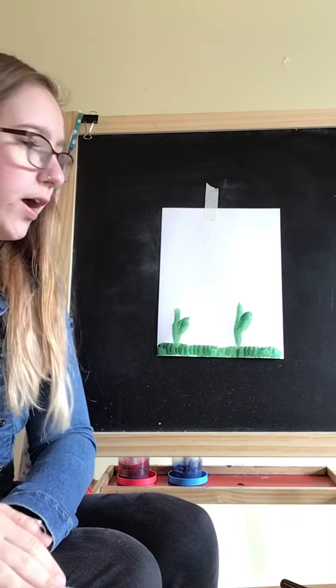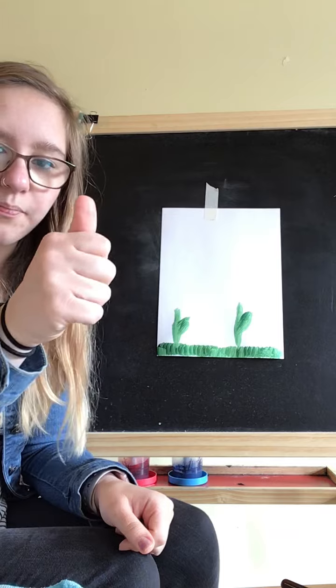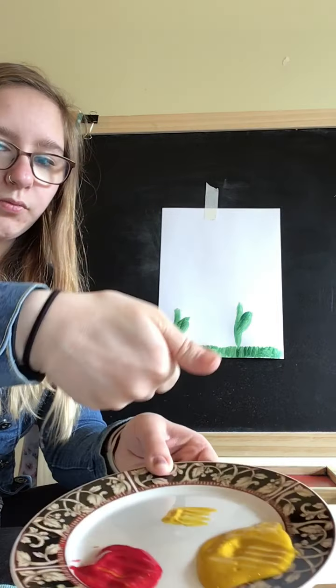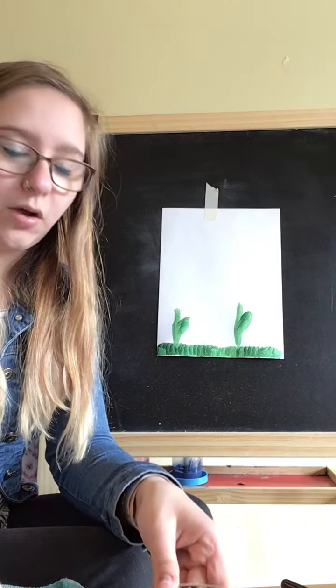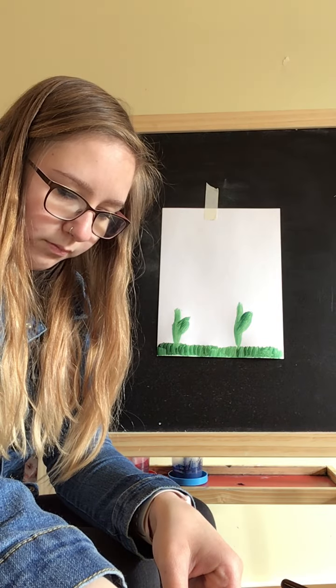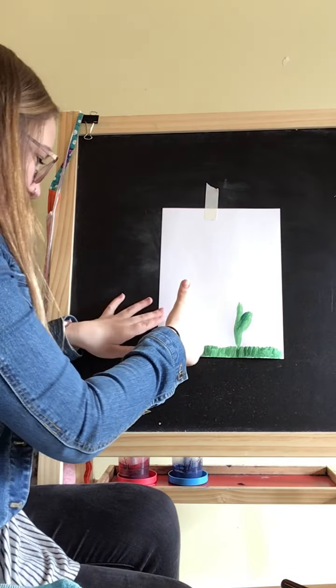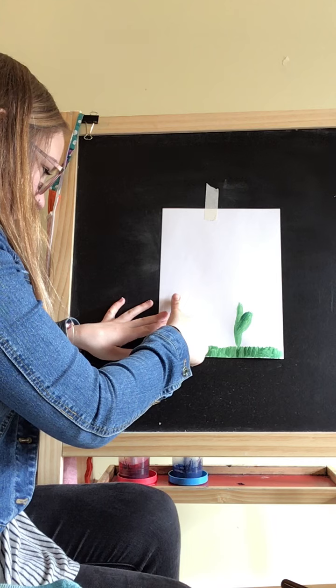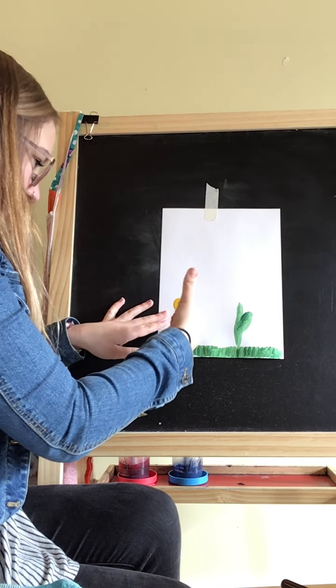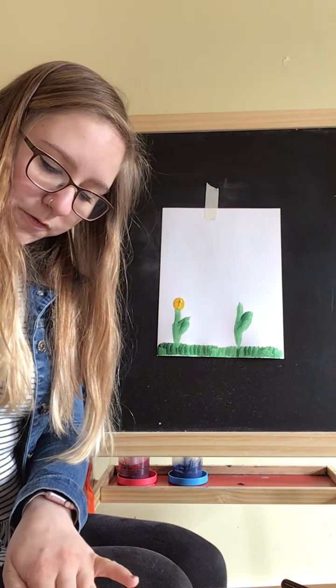So first I already did the grass and the stems, so I'm going to go ahead and with my thumb dip into this yellow and make the center of my flower. I'm going to go ahead and wipe it off.